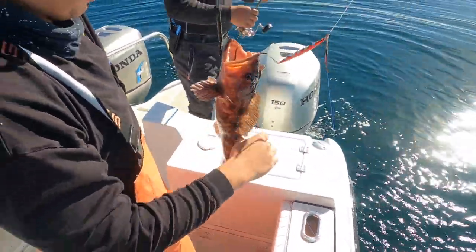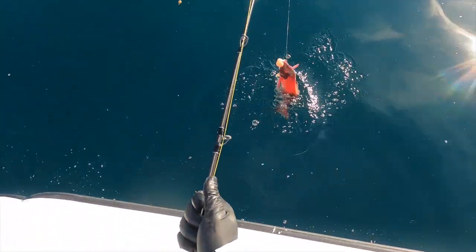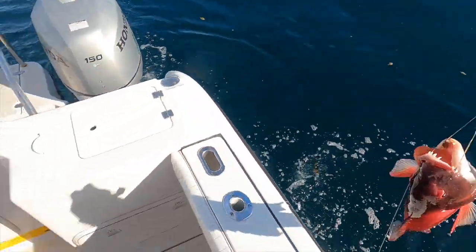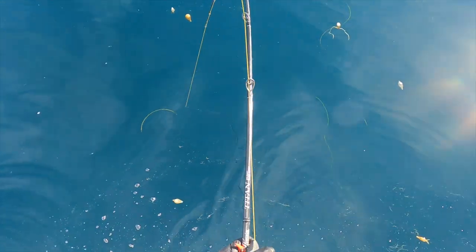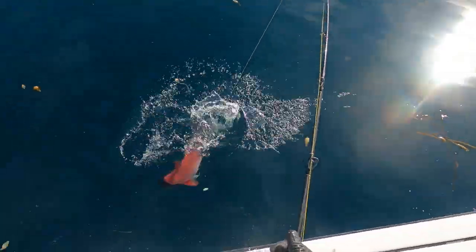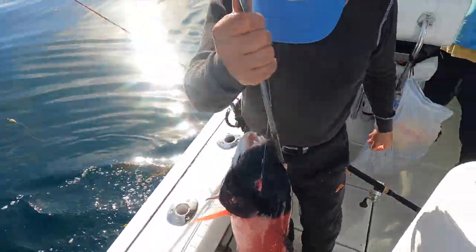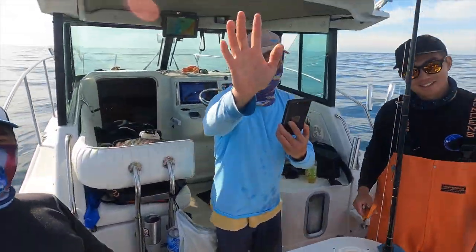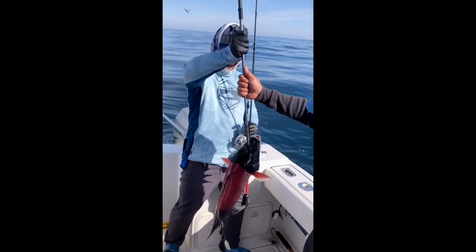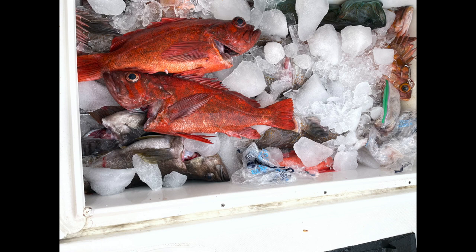At this point we limited out on 10 rockfish and 2 lingcod caught each, and we switched over to fishing for sheephead. We were done at around 2pm with limits of rockfish, ling, sheephead, and some whitefish. That's a 20 fish day limit. Time to head home. Good job Captain Al, put us on the fish.